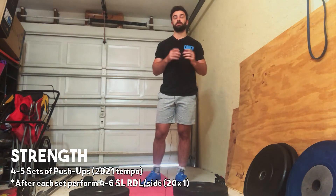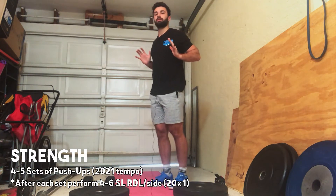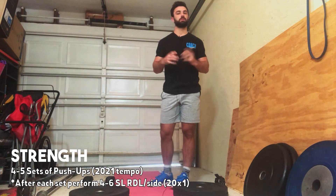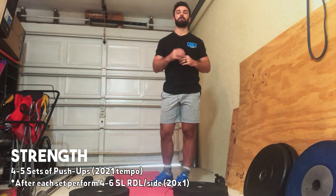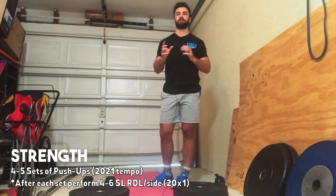This will change a little bit with your number because there is a tempo involved. For the tempo, it's going to be two seconds down, a two-second pause at the bottom, and then you guys will explode back up. That may limit the number of reps you can do, which is perfectly fine. It needs to be something you can hit for four to five sets with some rest in between.